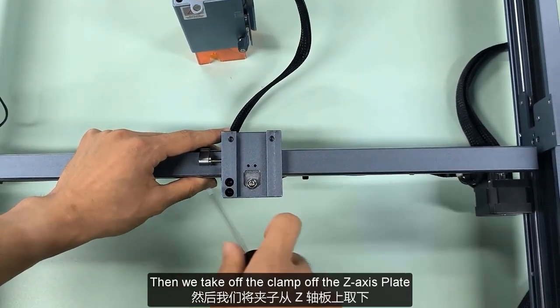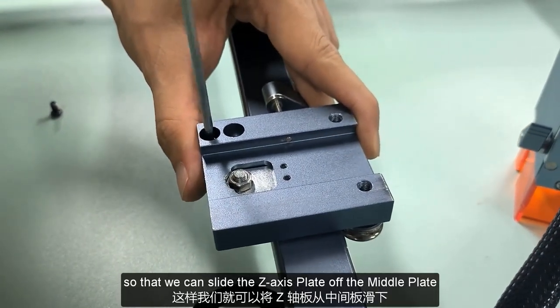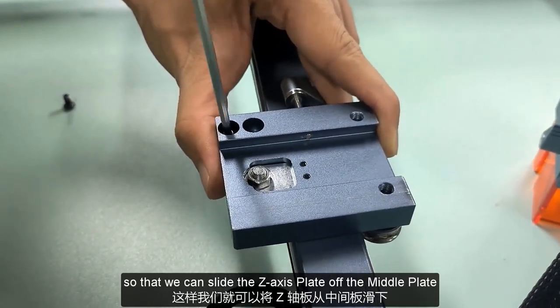Then we take off the clamp off the Z-axis plate, so that we can slide the ZX plate off the middle plate.